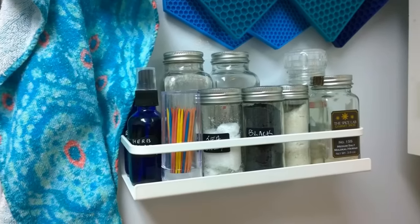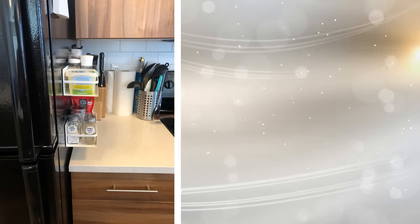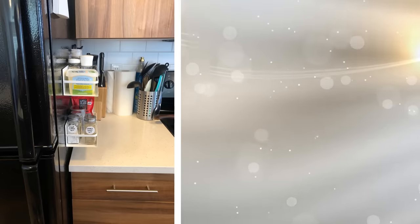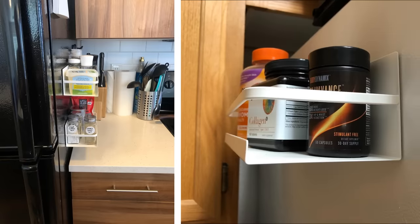13. Most people just use the space on their refrigerator to hold menus and pictures. They might put up a few decorative magnets as well. This is just a waste of space. Instead, why not put up magnetic shelves on your refrigerator? Depending on the strength of the magnet, they can hold any number of things.